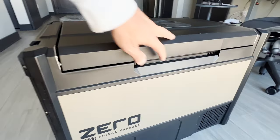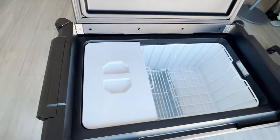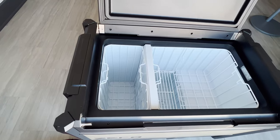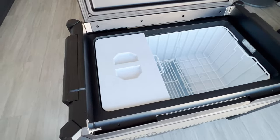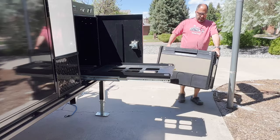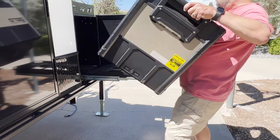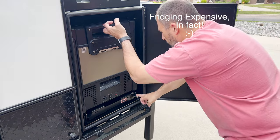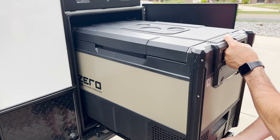A true dual zone fridge freezer has two compartments that can each be kept at any temperature you want, from cold to frozen. Having this ability would allow me to keep frozen food for longer stays in the wilderness, so I dug into the research to find the best and ultimately decided to buy yet another ARB fridge — the ARB Zero dual zone fridge freezer. This fridge is big, and to my knowledge no one had put one of these into the Hiker Trailer supplied fridge box. Furthermore, at the height of the supply chain issues this fridge was also extremely expensive, so it was important to ensure that all of the puzzle pieces came together for both fit and function.